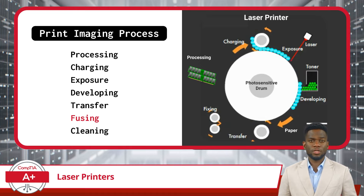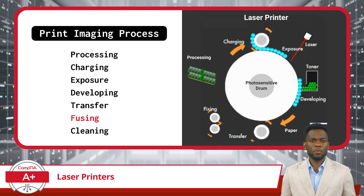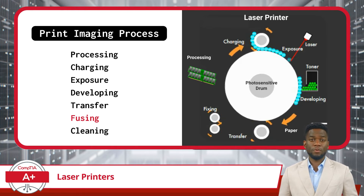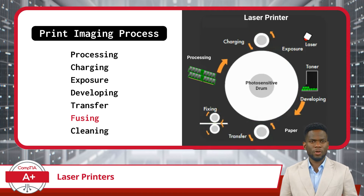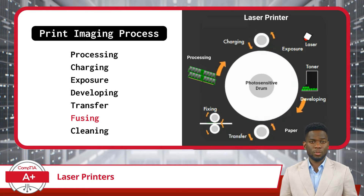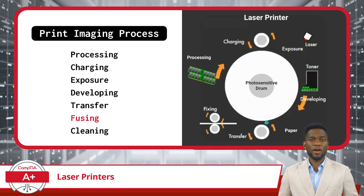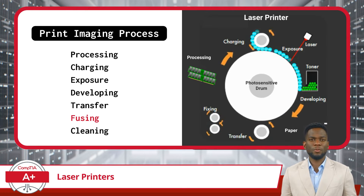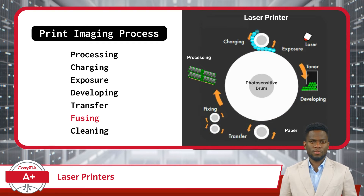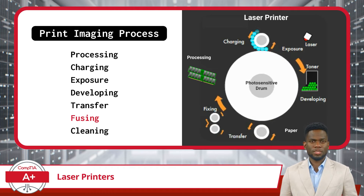Don't think that we're all finished just because we've transferred the toner powder to the paper. To complete the print imaging process, we will need to take an extra step called fixing or fusing, to ensure the toner image is firmly bonded to the paper's surface. The paper heads into a part of the printer called the fuser assembly. Inside, it meets a pair of heated rollers. These rollers apply heat and pressure to the paper, effectively melting the toner particles. As they melt, they fuse into the fibers of the paper, creating a permanent bond. This ensures that the printout is durable and won't smudge or smear easily, unless the fuser assembly is not functioning correctly.